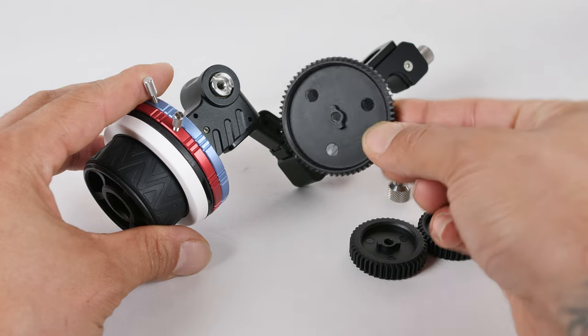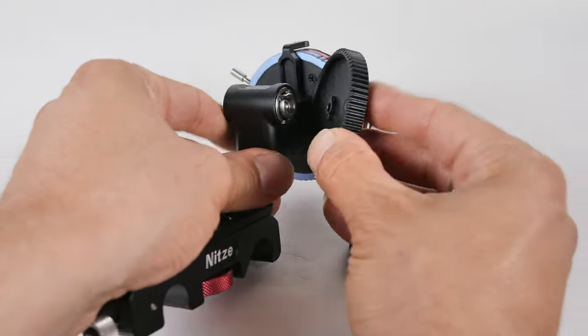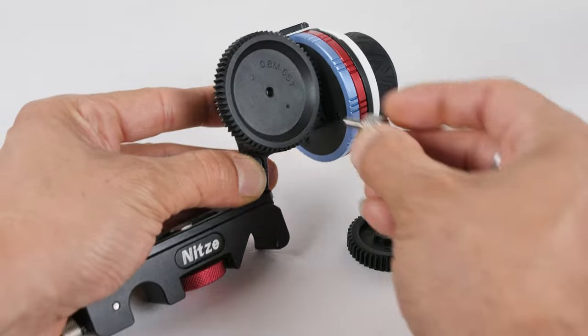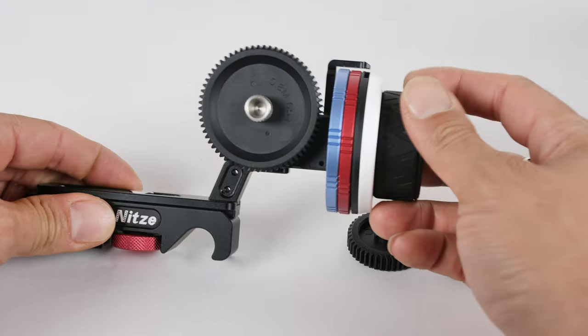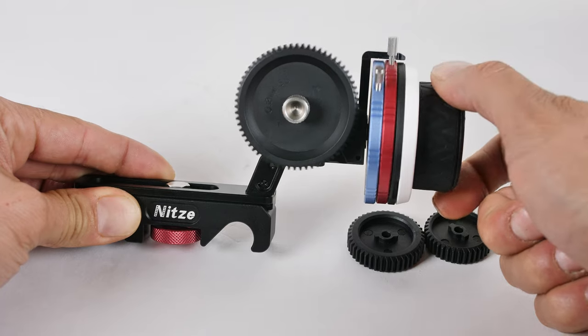Since we're talking about the drive wheel, it's worth mentioning that if you turn the follow focus around, there are threads on both sides — so you can install the drive wheel on either the front or the back of the follow focus system. If your lens is a little shorter or longer, you just take off the drive wheel and install it on whichever side works best, using that same little locking screw.